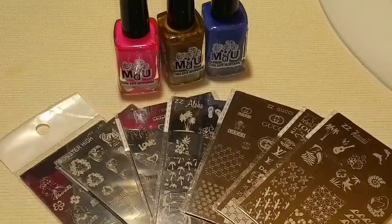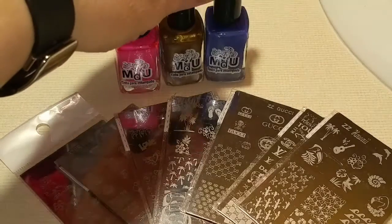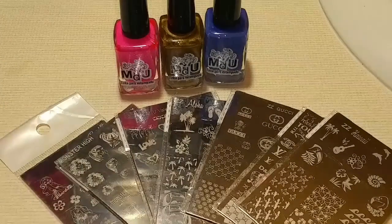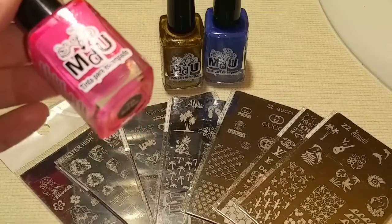Hi Jellaholics and Polished Princesses! Today is my haul from Mundo de Uñas all the way from Mexico. I am so excited to show you what I have, so let's get started. I purchased three stamping polishes because I heard that their stamping polishes were really good. I think I may have seen a video on one too.